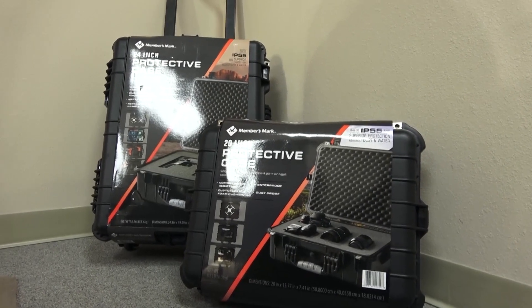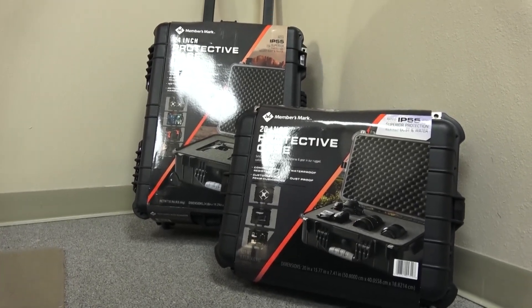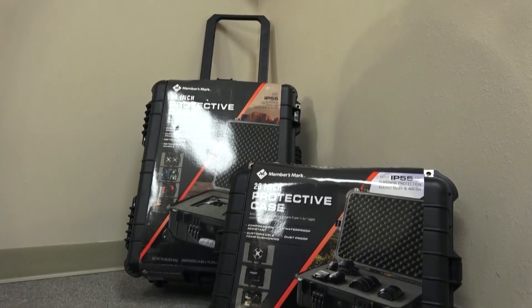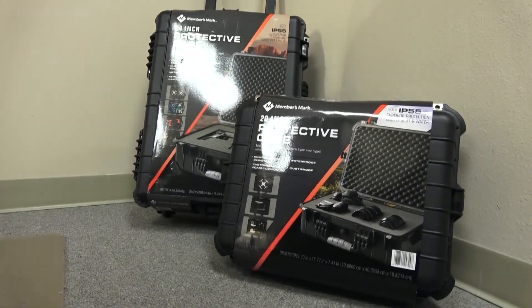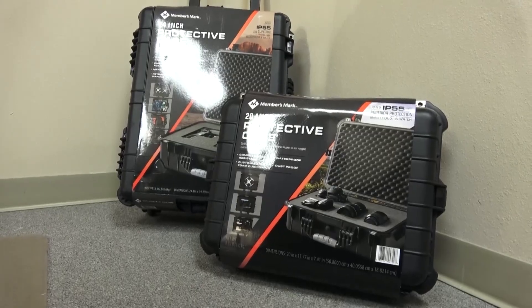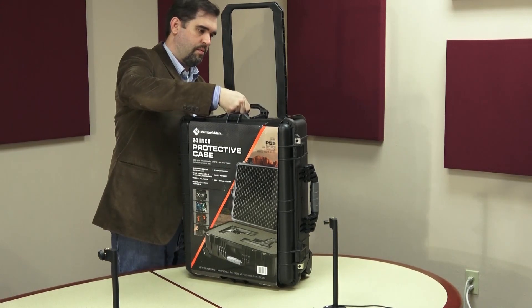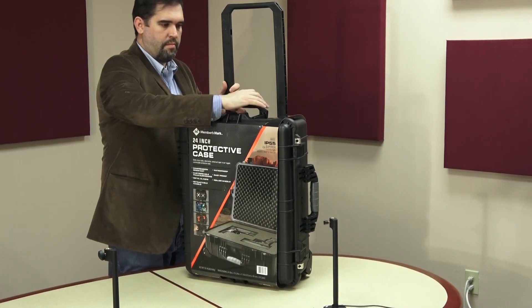We talk about the equipment that we use, like our recording devices, cameras, or things that record audio. But what about protecting those items? Today we're talking about the Members Mark protective cases — we got the 24-inch and the 20-inch size. Here is the 24-inch protective case, and right now they are on sale.